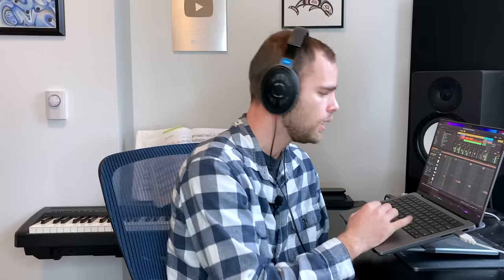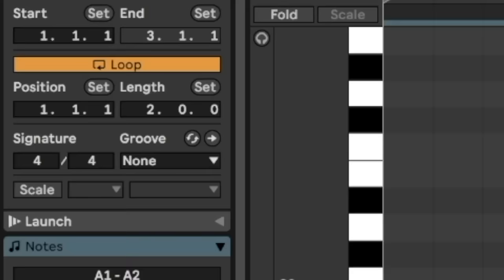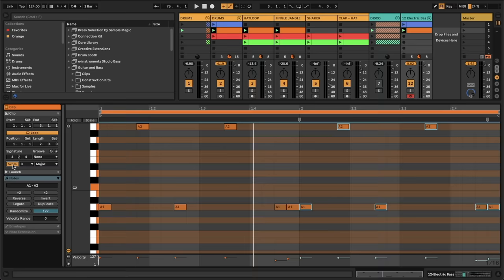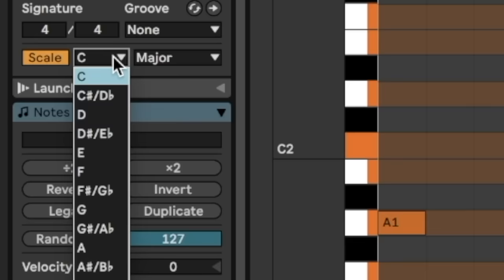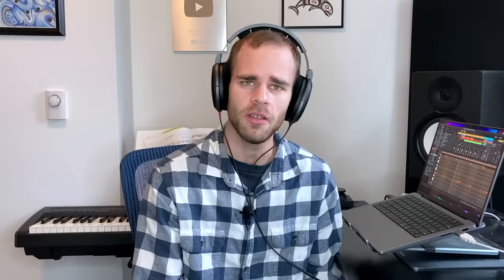So what I'm going to do here is hit duplicate to make the bass line twice as long, and now I'd like to move some of these bass notes up and down some more. Before we do, we have to pick a scale for the bass line to be in. A scale is a grouping of notes that when played together has a particular emotion or vibe. We can set the scale we want to be in by clicking on scale over on the left side. Notice that certain notes are highlighted in the MIDI clip. Now all of our notes seem to be centered around A.